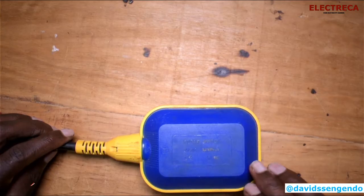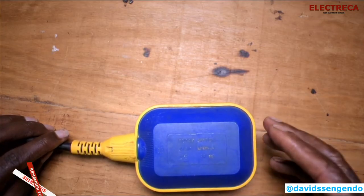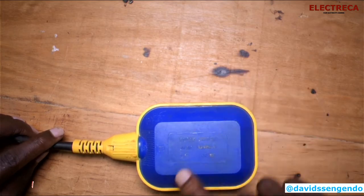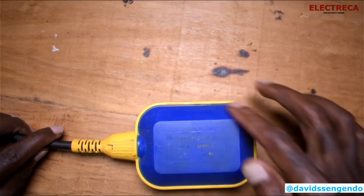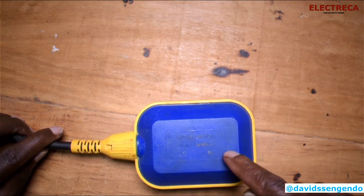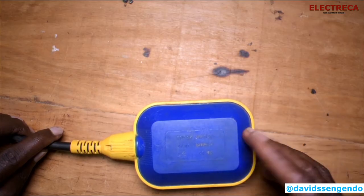I cut this open because I want us to have a look at it. This float switch is well insulated — it's double-layered: there's a plastic outer layer, and then they had to wrap it because inside we have an electrical switch that shouldn't get water inside. If any water gets inside, we'll obviously have a short circuit and the switch will die out.